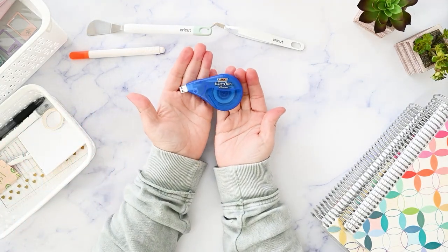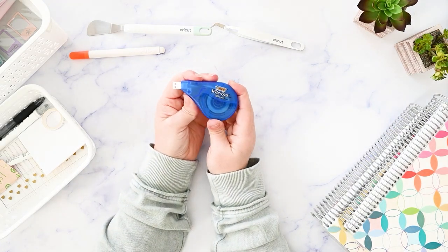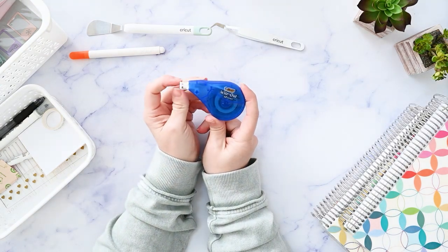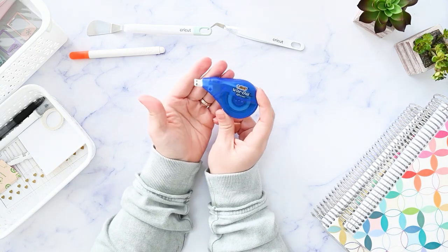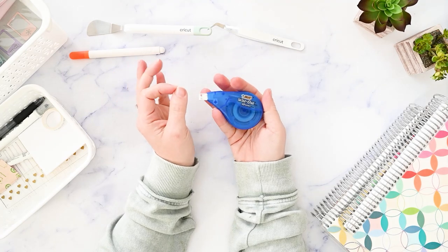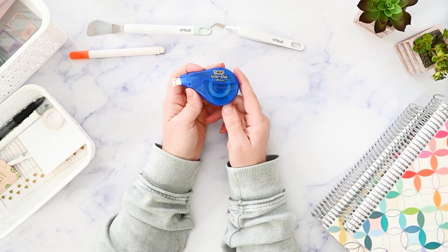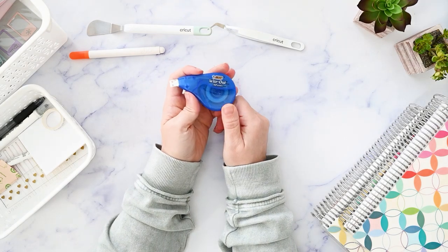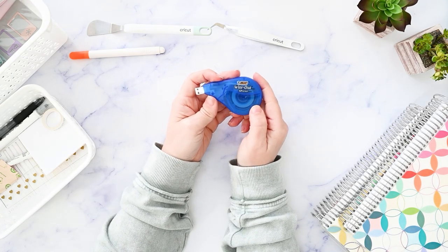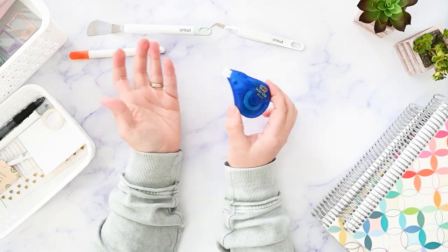The next item on my favorites list is the Bic Whiteout EasyCorrect correction tape. This is very inexpensive — I can usually just throw it in my grocery order because it's available just about everywhere. It matches the Erin Condren paper enough that it doesn't stand out too much. I'm not that fussy, and this is so cheap I'm not going to spend big bucks on whiteout. If anyone asks me what kind of whiteout I recommend for Erin Condren, this is always it — best bang for your buck.